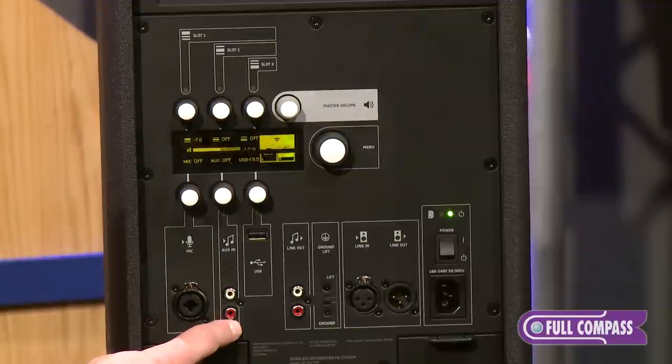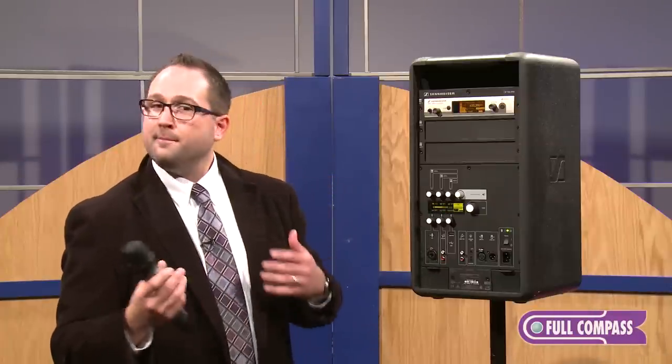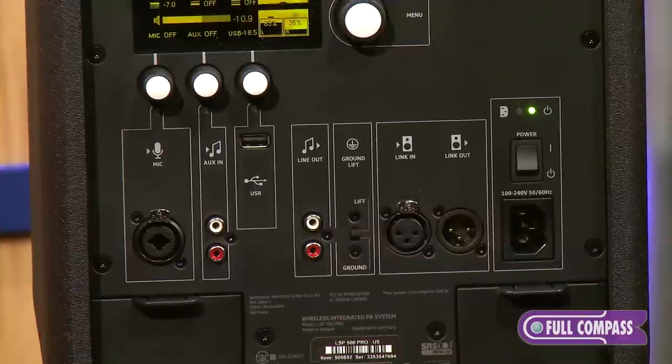RCA inputs for legacy devices, USB playback and record, as well as Bluetooth streaming from your iDevice, Android device, laptop, PC — whatever the case may be. So a total of seven inputs are available on this platform.